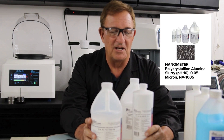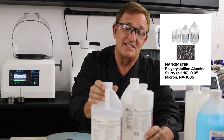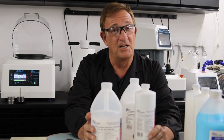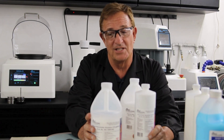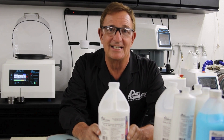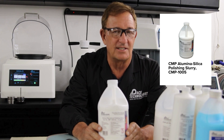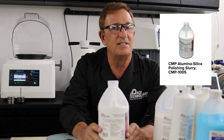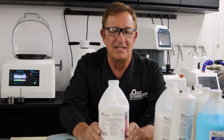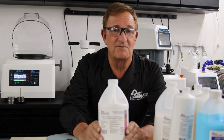We also have polycrystalline alumina — a nanometer-size particle with a much finer size distribution — formulated at pH 10 and pH 4. Stay away from alumina polishes near neutral pH because the alumina will agglomerate and cause polishing defects. But my favorite by far is actually a mixture of colloidal silica and nanometer alumina, which we call CMP or chemical mechanical polishing. The polishing rates are significantly faster and give a much cleaner surface — polishing times can drop from several hours down to 30–40 minutes.